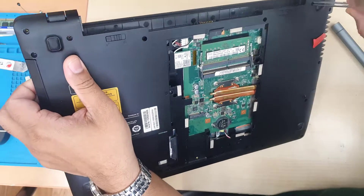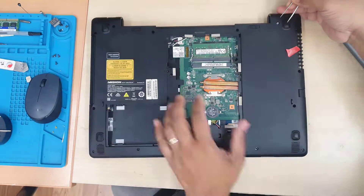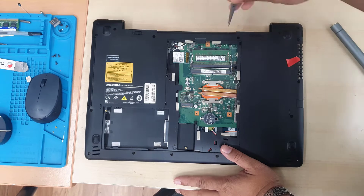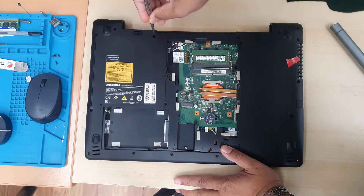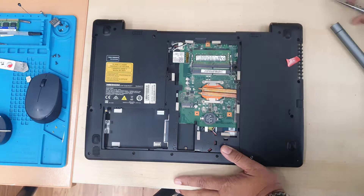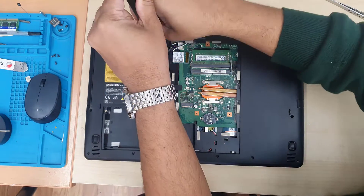Make sure you also have good thermal paste and some kind of vacuum or air blower to suck out all the dirt. A tweezer also helps to pull out all the dust from in between the radiator and the heatsink. So let's go for it.